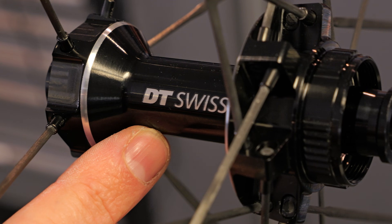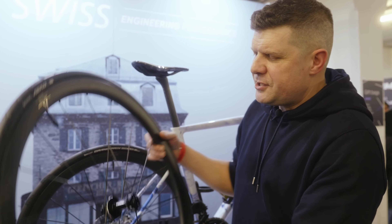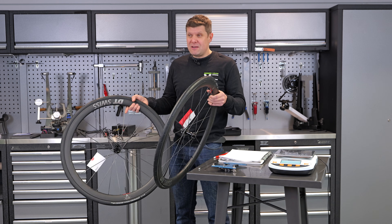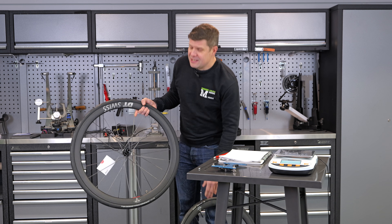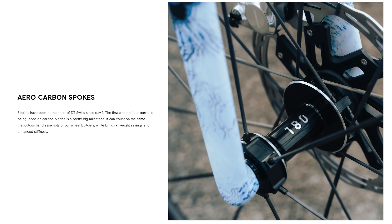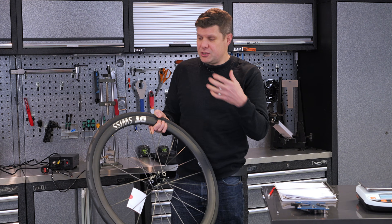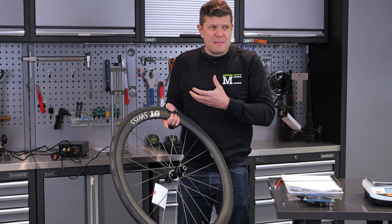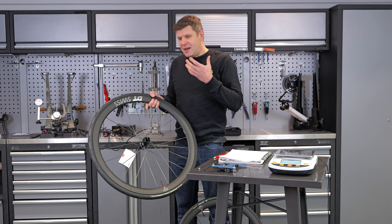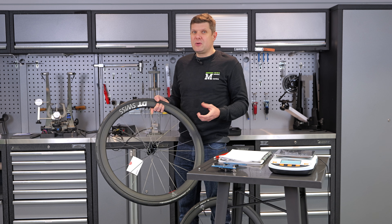DT Swiss have entered the chat on carbon spokes. We first saw these at the Roulette show and now we've got to say them in our hands. These are kind of interesting wheels on a variety of different levels. DT Swiss, that famous hub and spoke manufacturer, have outsourced their spokes. They've gone to Vanilla Carbon Spokes to produce a set of wheels that is now competing with the mass influx of ridiculously lightweight Chinese wheels, but they've applied the normal DT Swiss logic and quality control to it.